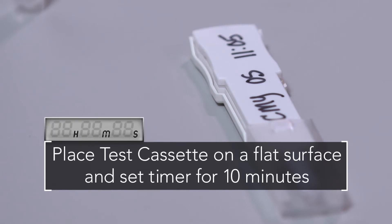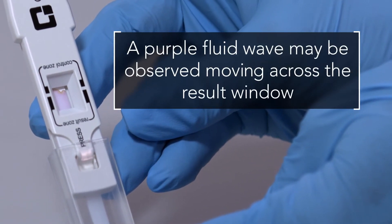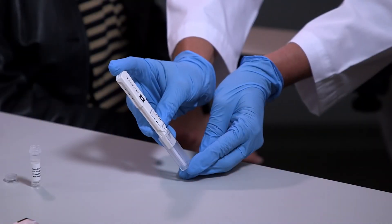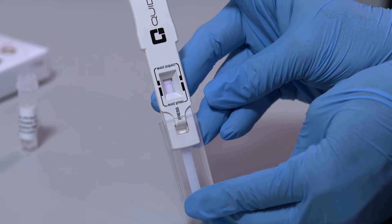Do not interpret the test results before 10 minutes of development time has passed. A purple fluid wave may be observed moving across the result window while the test is running. When the background within the result window is white and 10 minutes have passed, the test may be accurately read.